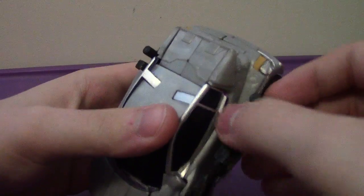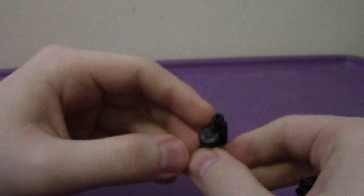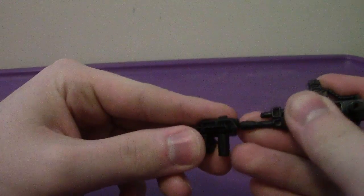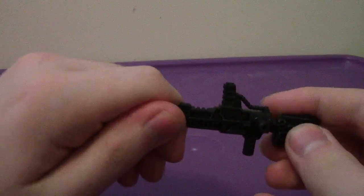He does come with the same accessories as his predecessors — a mini grenade launcher and what's like a shotgun. You can combine the two to give him a nice rifle, which is very cool.